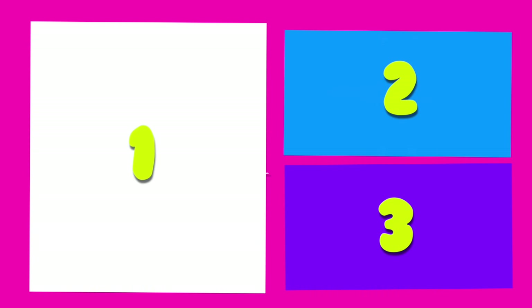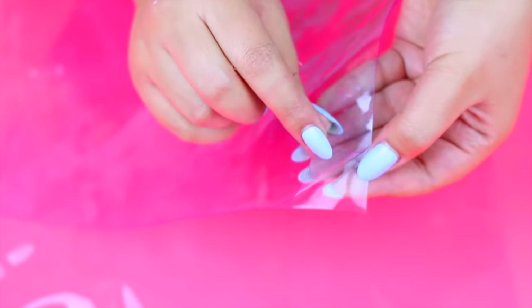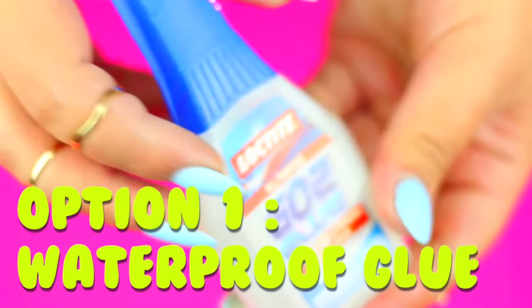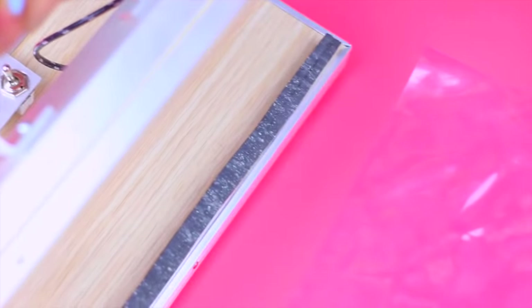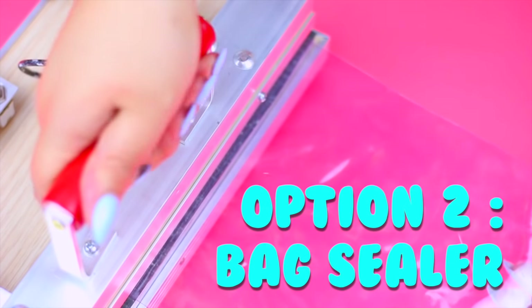We're going to start by making the liquid part of this DIY and there are 2 ways you can do this! We need to glue together the 2 smaller plastic rectangles. For this you can use waterproof glue — put the glue on the sides of the plastic leaving an opening to add the liquid later. Or for a more professional and clean look you can use a bag sealer. Both ways work the same.